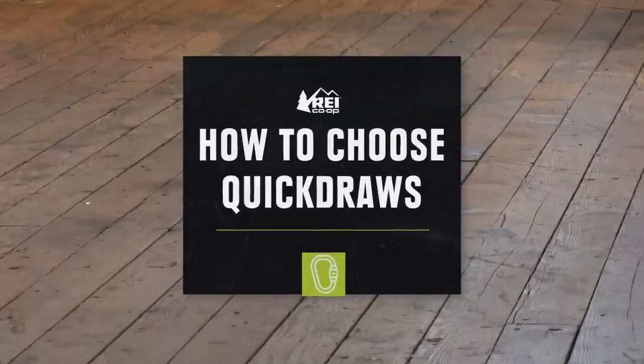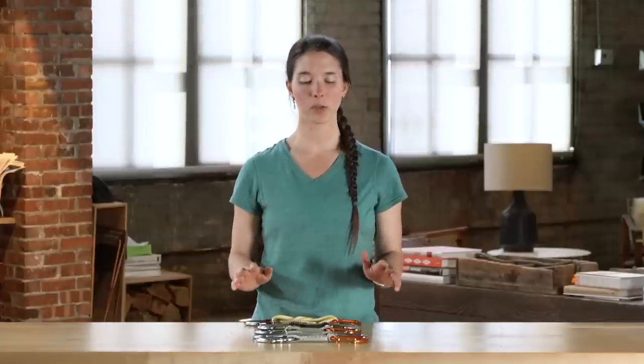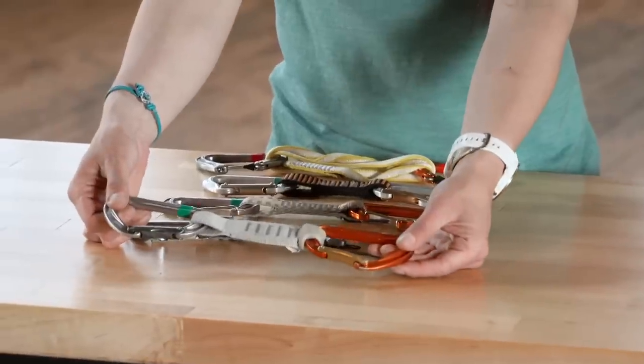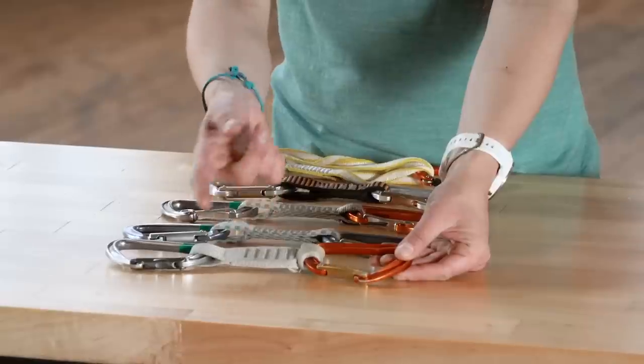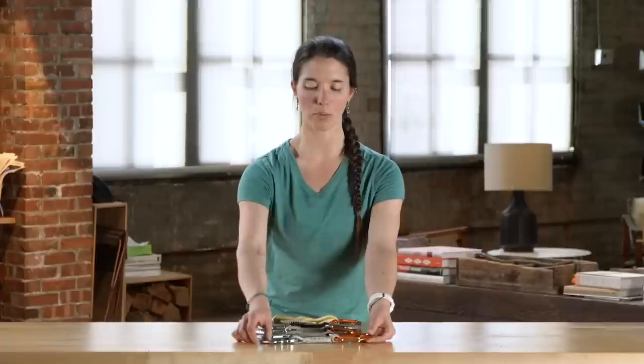Hey, I'm Miranda with REI, and today we're going to talk about how to choose quickdraws. Let's quickly touch on the anatomy of a quickdraw. There are three components: the carabiner on the end that goes into the hanger, the webbing or dog bone, and then the carabiner on the other end where you clip your rope.